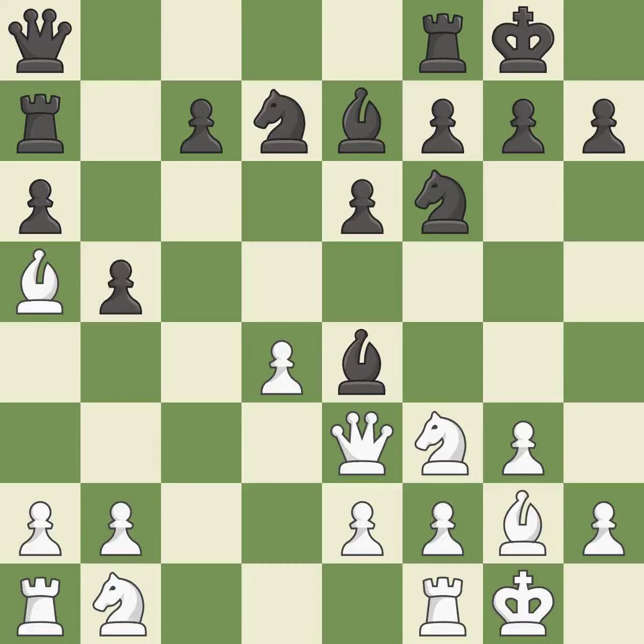A queen moves off of its beginning square and into the action — it is quite good. Now that the rooks can see one another, they can defend one another. It is ideal. Very precise — it is best.